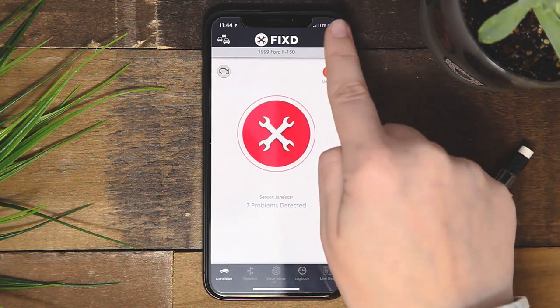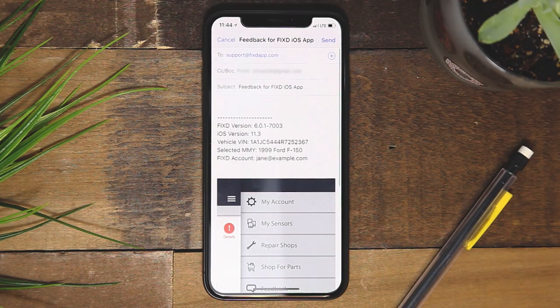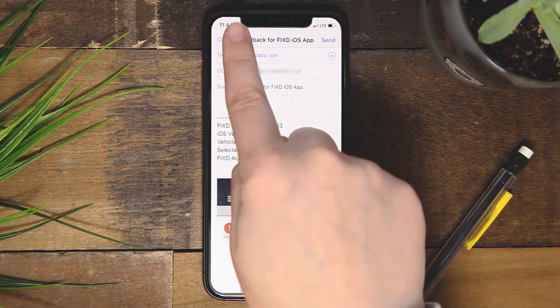The feedback section gives you the means to email us with any feedback from your time in the app. We are always happy to help in any way that we can.